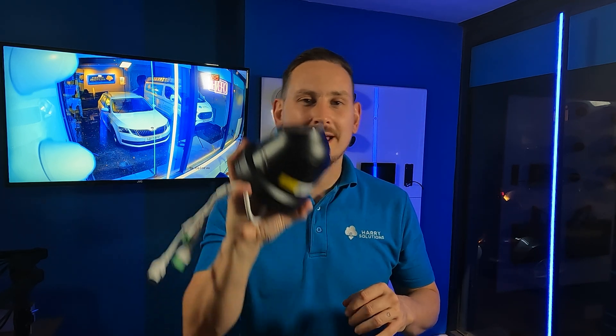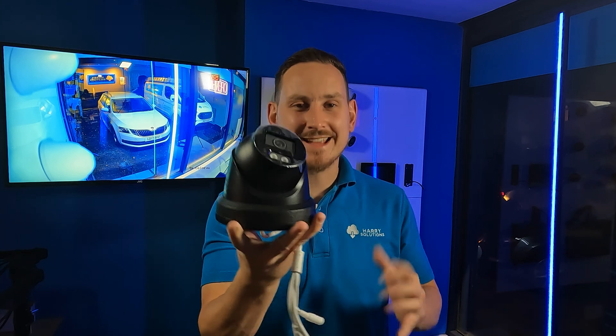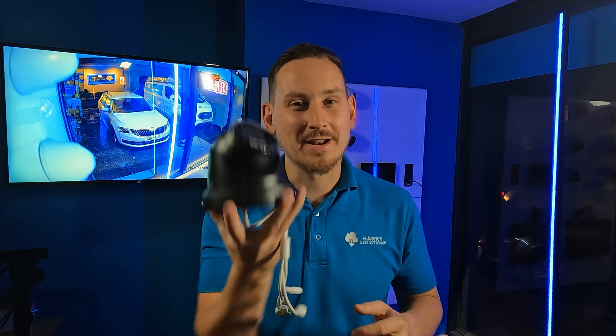HitVision used to make what they call the Dark Fighter, which is an infrared camera that does low light situations really well, and they made separate color view cameras which were great at capturing full color images throughout the day and throughout the night. But now they've encapsulated everything into one camera, and my mission for this video is to find out: is it any good? I'll get it installed on our test rig and check back when I've got some footage.